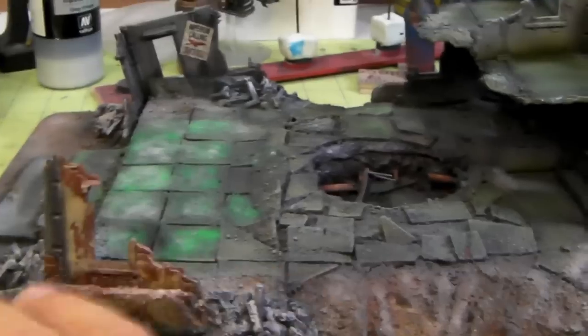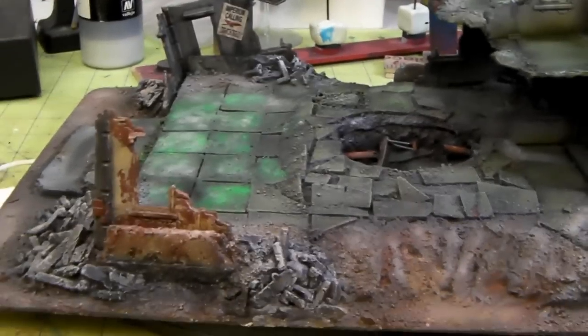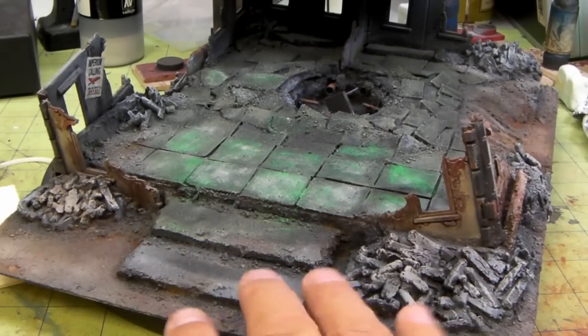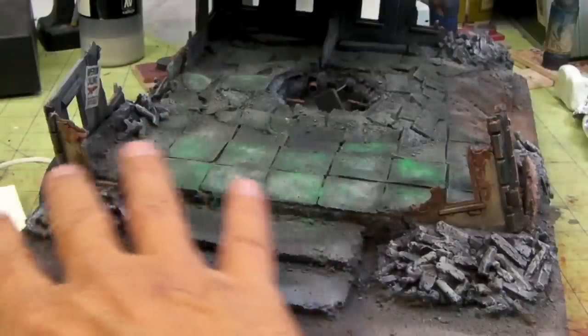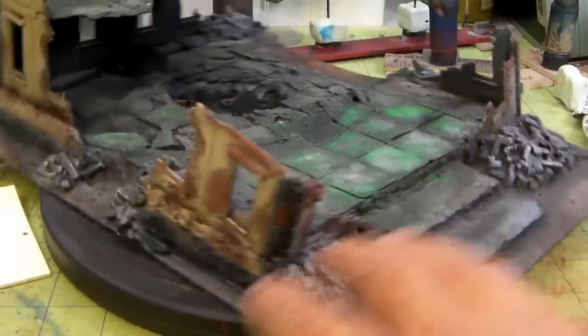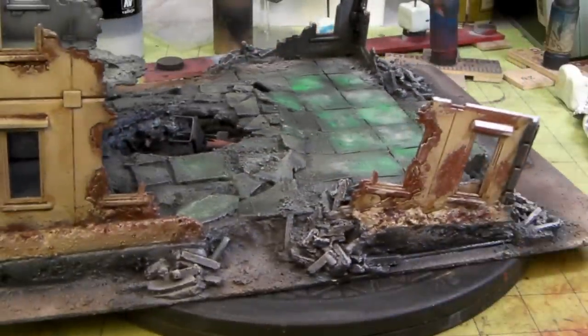I might do more weathering there, I'm not sure, and maybe bring in a dark color and bring that back down again. You can see where the sand kind of highlighted this area to make it look dusty, and I put some of it over the rubble piles to dusty that up also, and that's it for right now.